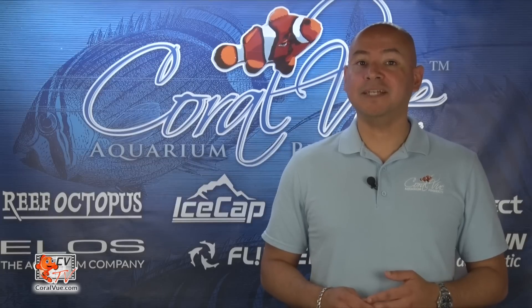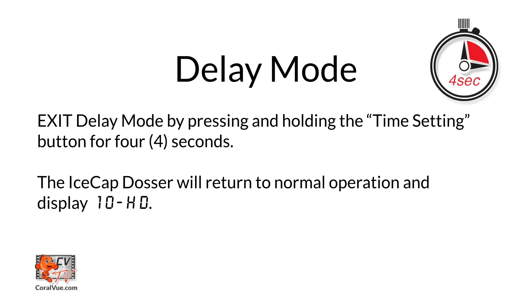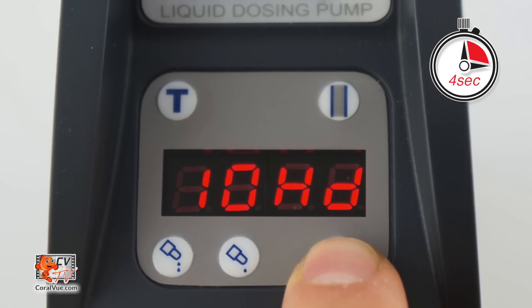To finalize delay mode, press and hold the time setting button for 4 seconds and the unit will return to normal operation. The display will flash 10-HD.